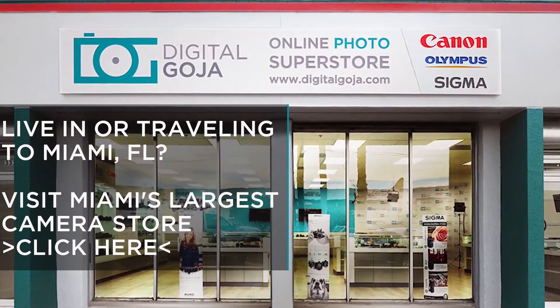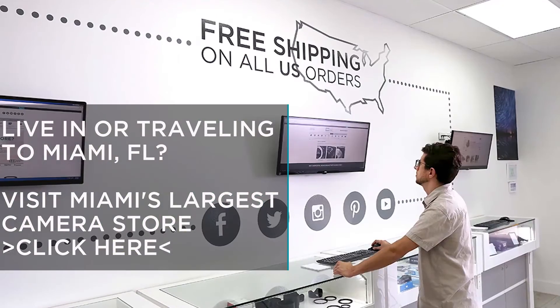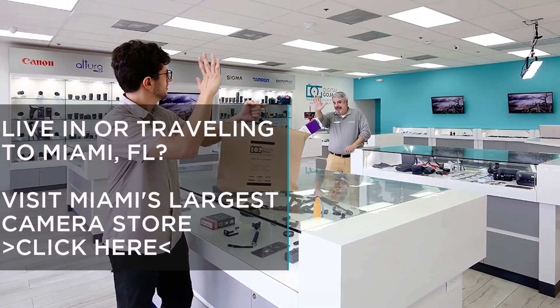And don't forget, when in Miami visit Digital Goja Showrooms. Digital Goja Showrooms has one of the nation's largest in-store selections of authorized Canon cameras and lenses.